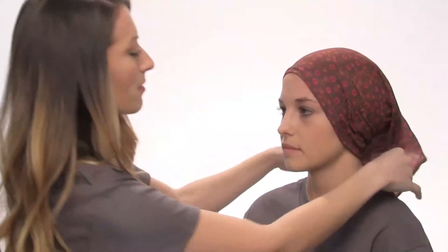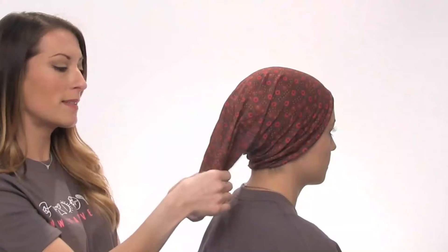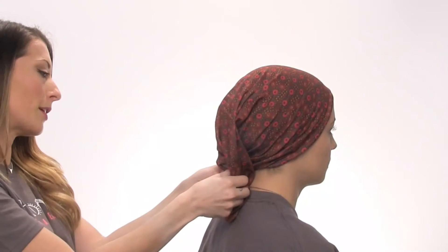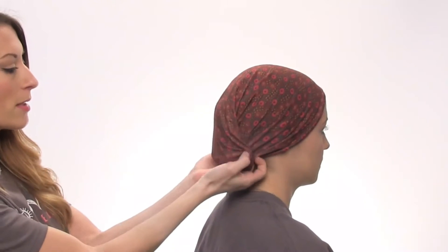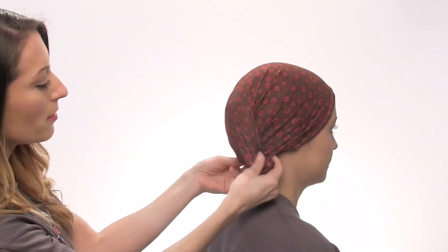So this is one of the ways — just like a bandana. From this same style you can wear it as a turban by just taking this back fabric here and tucking it under there, and you have a turban.